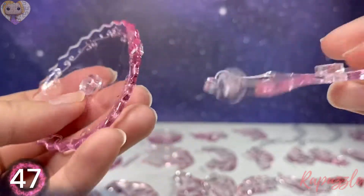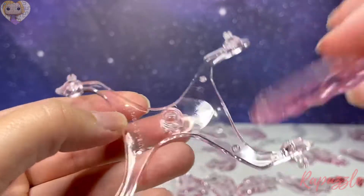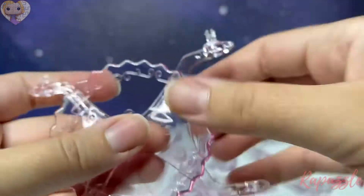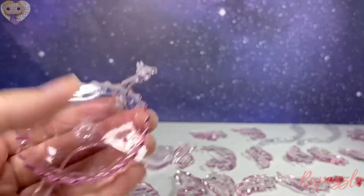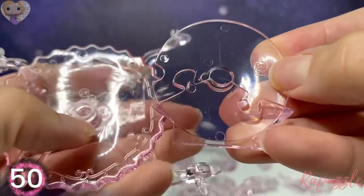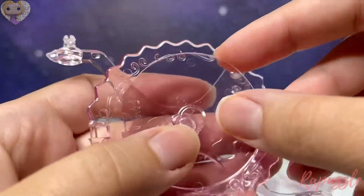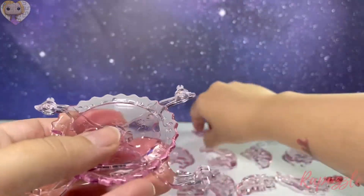Your next piece is going to be piece 47, and this is going to sit right on top of this one. Line up these two parts and just push it into place. Next piece is piece number 50 — line it up so there's a piece sticking up there and one sticking in here, and push it into place.